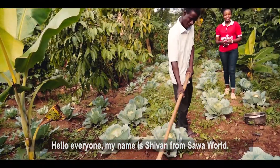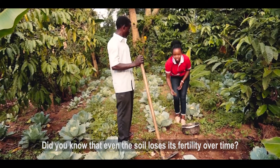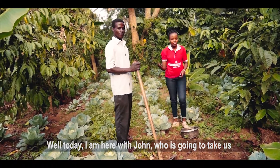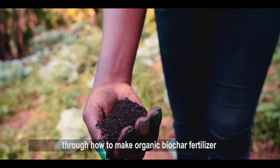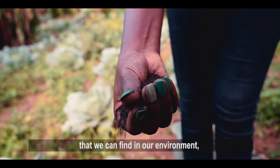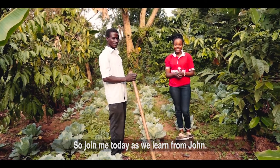Hello, everyone. My name is Shivan from Sour World. Did you know that even the soil loses its fertility over time? Well, today I'm here with John, who is going to take us through how to make organic biochar fertilizer from materials that we can find in our environment and use them after we have dried them. So join me today as we learn from John.